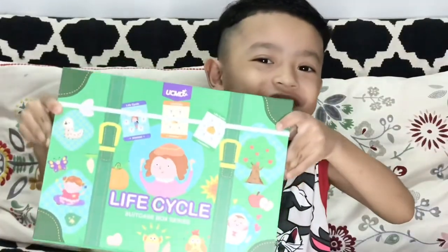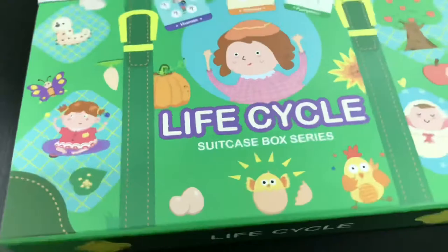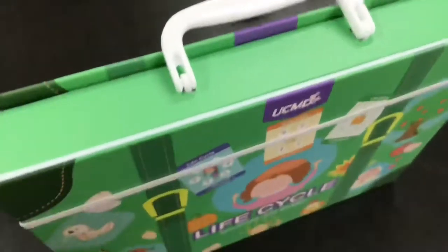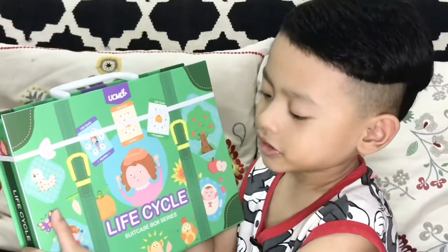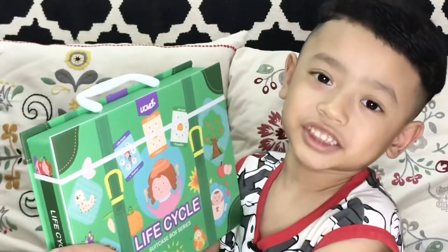Hello friends! I have something to show you. Lifecycle suitcase box series. Let's find out what's inside.